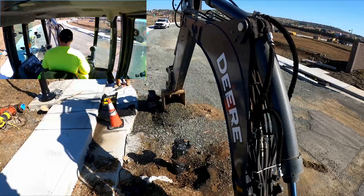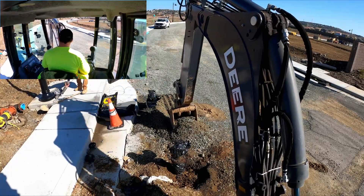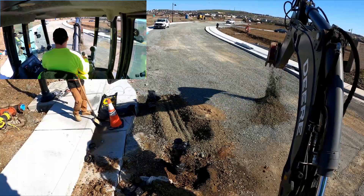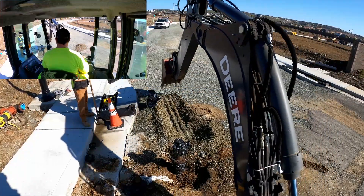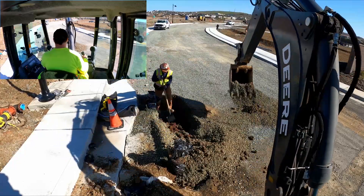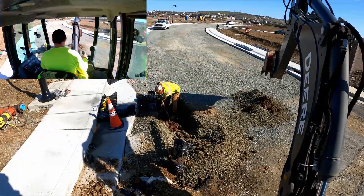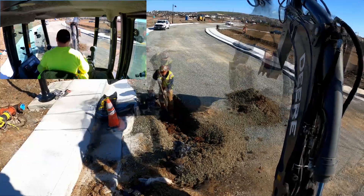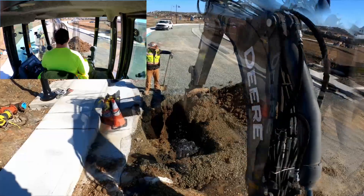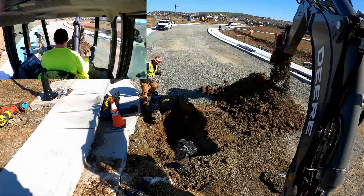Since this isn't necessarily a digging video, we're going to zip through the dig so we can get to the important stuff. Remember, even though you know what's in the ground, there's no telling if someone else came in afterwards and put something in that you don't know of. So you always need to have a spotter when you dig — you should never be digging without a spotter.